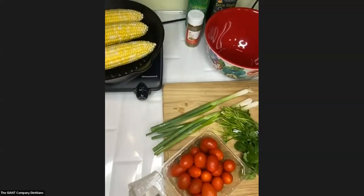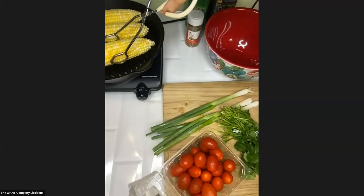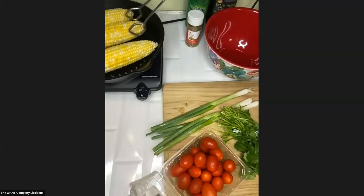Let me just check my grill — my grill pan is getting hot. Let me rotate the corn real quick. If you missed the beginning, I brushed all sides of my corn with olive oil, and I have my pan on medium-high to high heat right now. The corn needs to cook for about six to eight minutes. I'm probably going to go closer to that eight-minute mark just because my cast iron grill pan takes a little bit longer to heat up and get going.